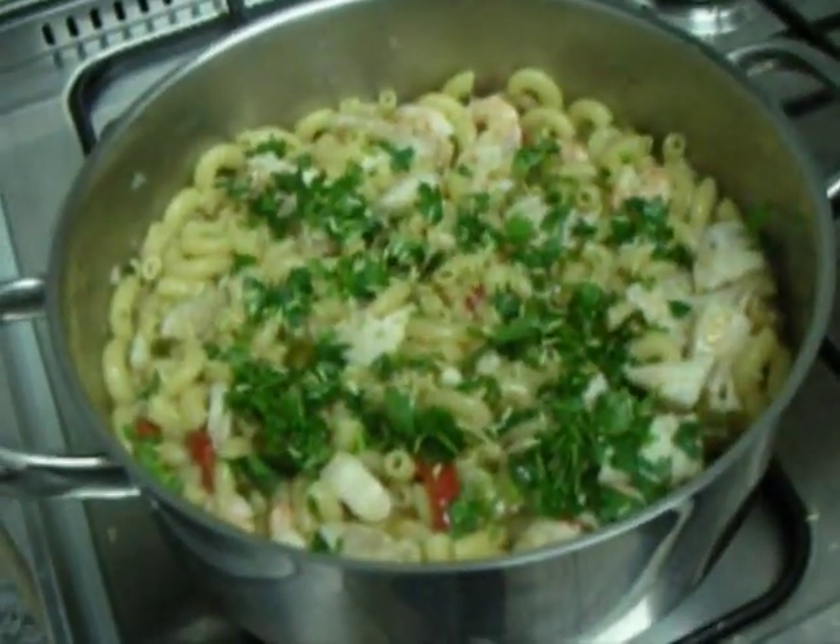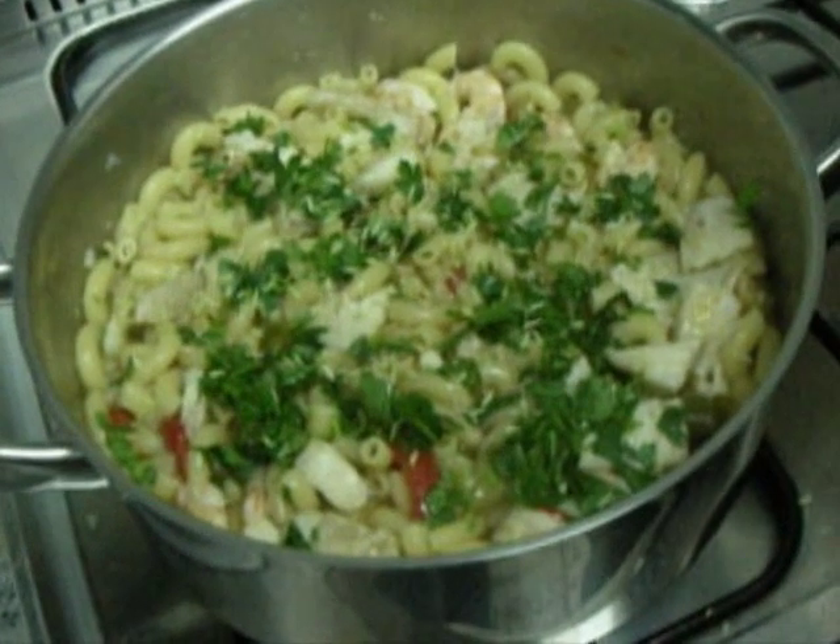I hope you enjoy it. In Portuguese you say Masada de Peixe.